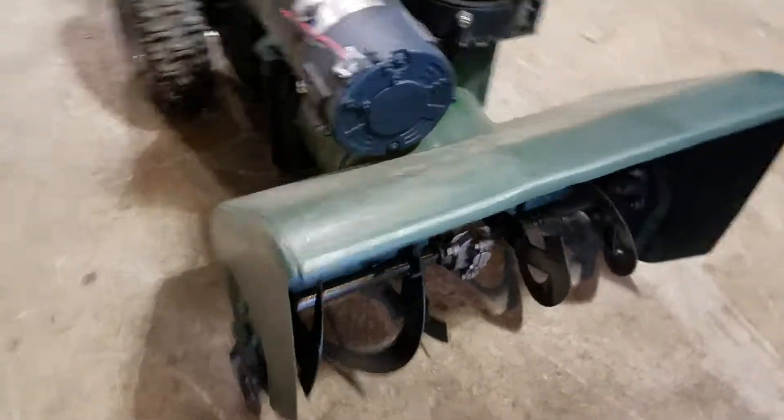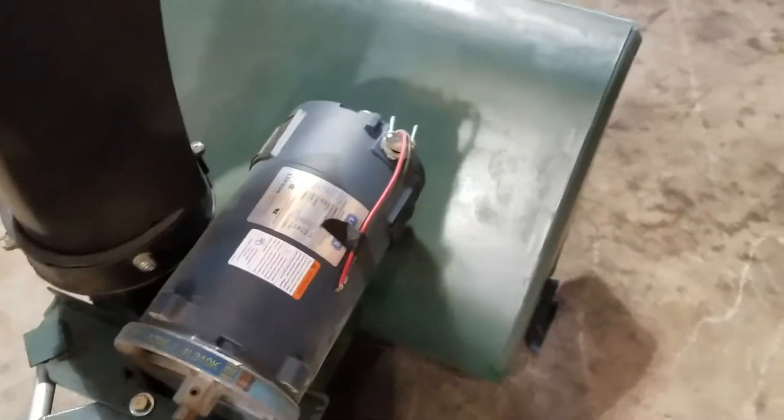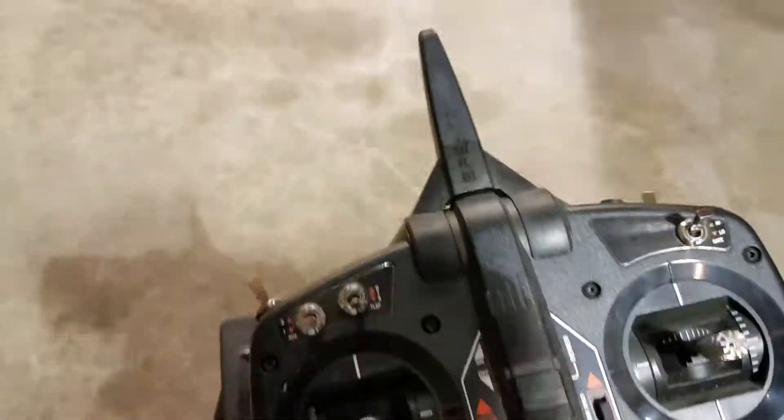The front of it is just a regular snowblower — I found one, tore it apart, cleaned it up, and the base is there. I built the center section so it can pivot and turn with the linear actuator pulling it.